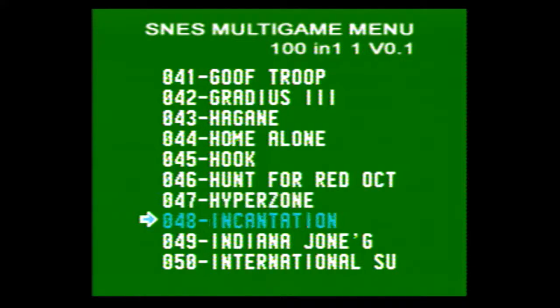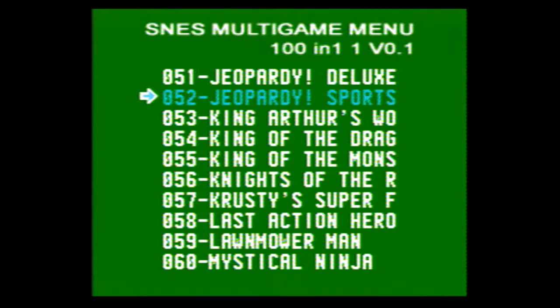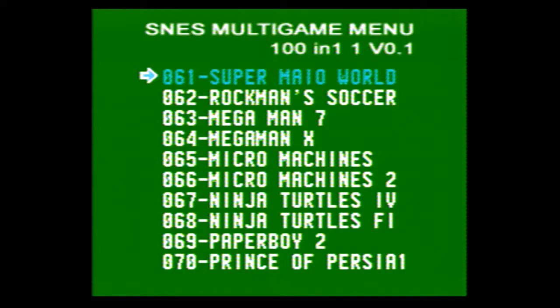Hyperzone, Incantation, Indiana Jones — I believe that's Indiana Jones. I think that might be International Super Spike Volleyball, maybe. Jeopardy Deluxe, Jeopardy Sports, King Arthur something, King of the Dragons, King of the Monsters, Knights of the Round Table maybe — I'm not sure what that is. If you know what these games are, feel free to post them in the comments below. Krusty Super Fun House, Class Action Hero, Lawnmower Man, Mystical Ninja — I love that game, I absolutely love Mystical Ninja, even though it is very stereotypical.